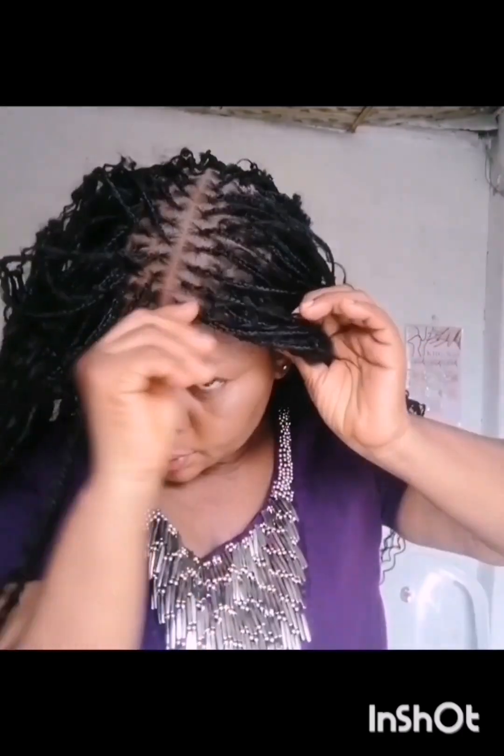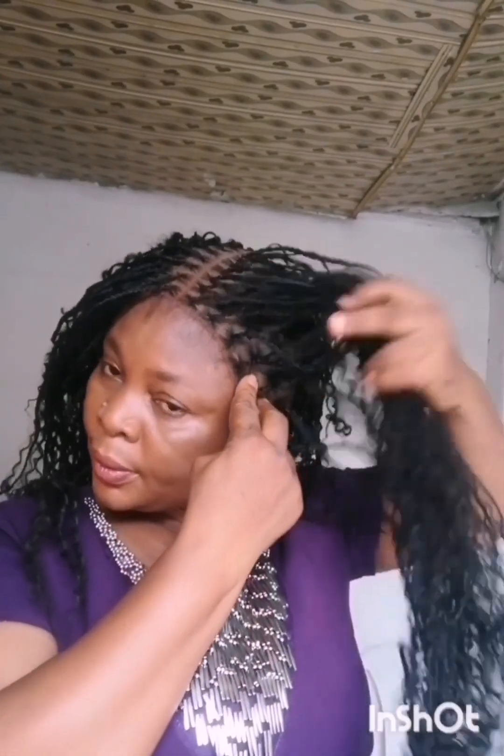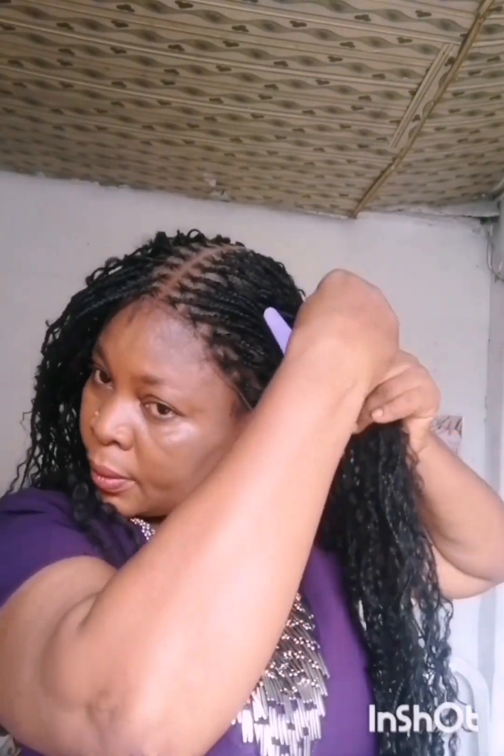Then I put on the wig and position it the way I want it to be. This is the center parting of the wig, so I'm trying to position it well. I use a clip to pack the hair away from my face so that I'll be able to do the installation properly, pushing the hair out of my face to position the wig very well.